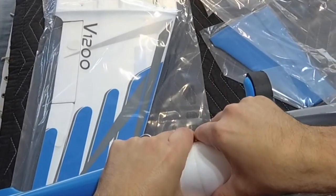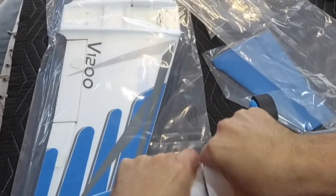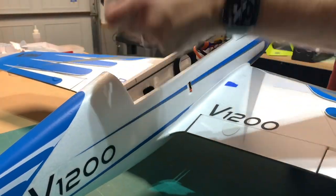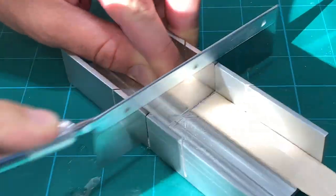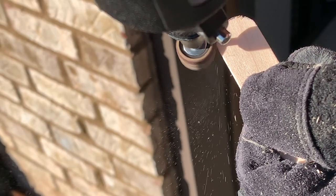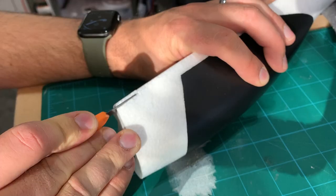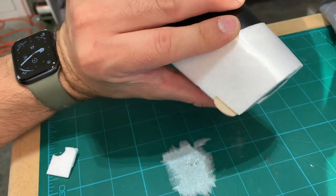Since the V1200 flies at speeds over 140 miles per hour, they've made sure this canopy won't depart the aircraft at such speeds. While I appreciate that, I'd like it to come off a little easier when I want it to, so I came up with this quick little mod which only requires a tongue depressor. I roughly cut the stick to size, then rounded the flat side using a Dremel tool, then carved off just enough foam where the stick was going to sit into the canopy and flush against the body.